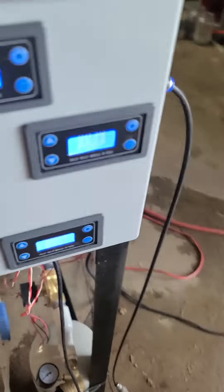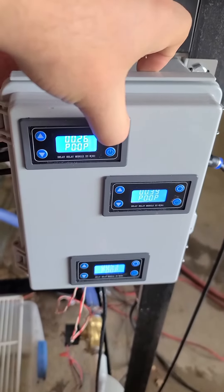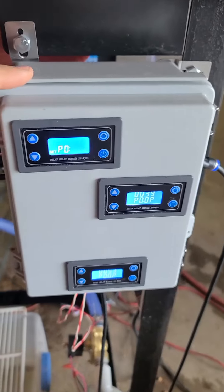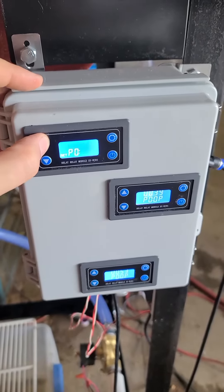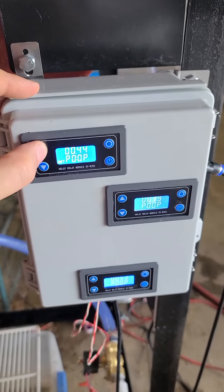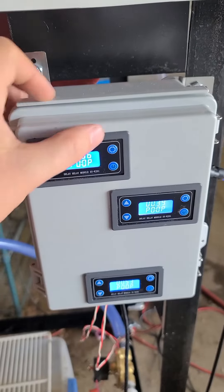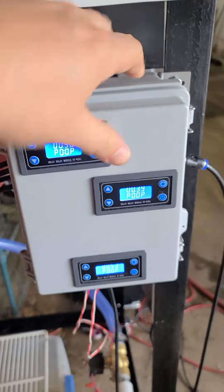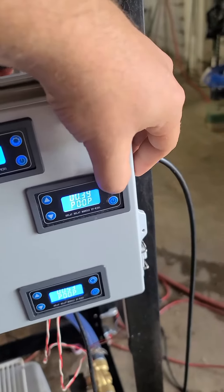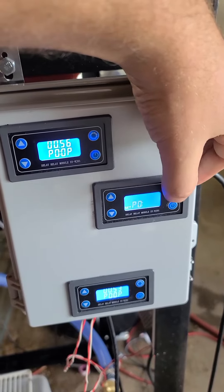Alright, so we're going to change to a 12 pound bag. And all these settings were worked out in advance.